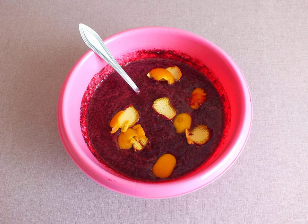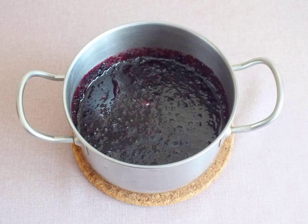Leave at room temperature for 3-4 hours, stirring occasionally. Pour the contents of the bowl into a saucepan with a thick bottom. Put it on a slow fire and cook from the moment of boiling for 40 minutes.